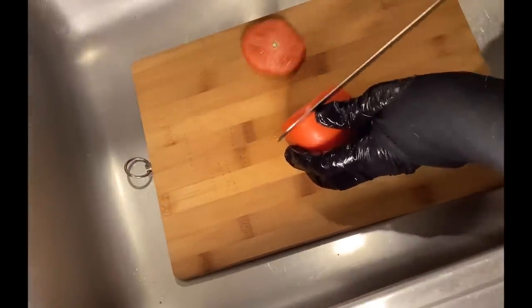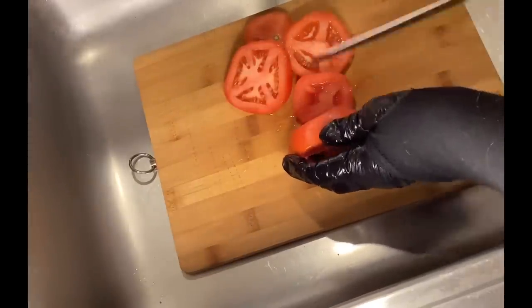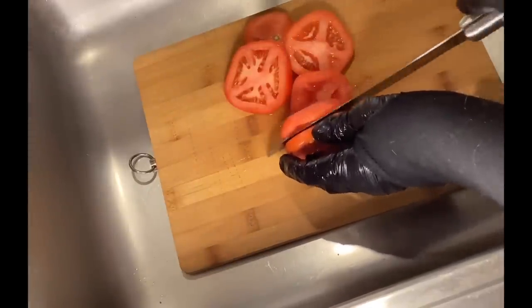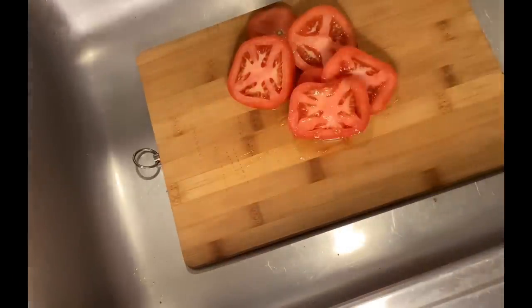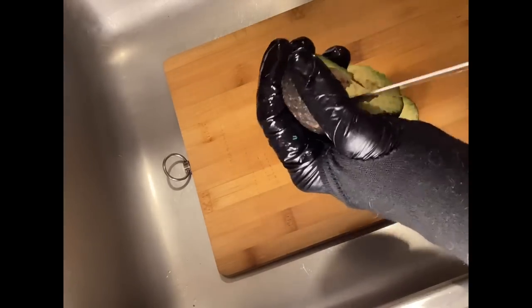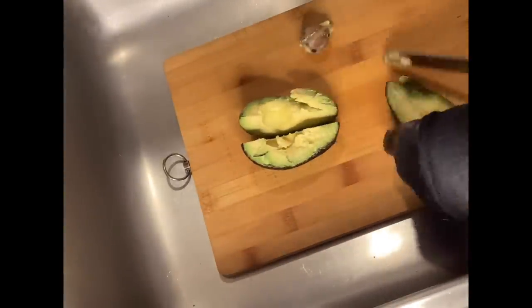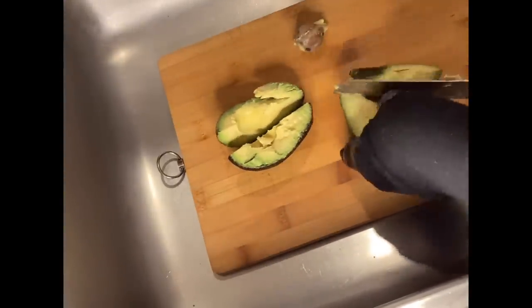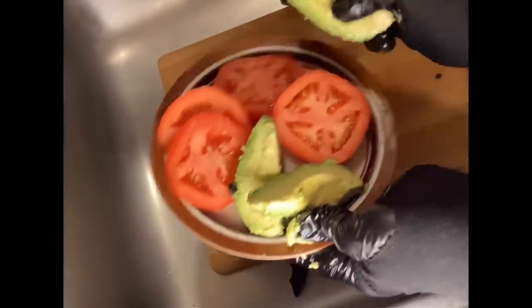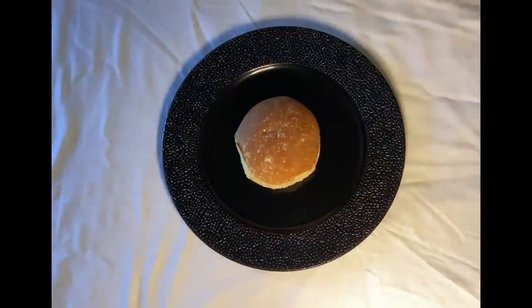We're cutting the tomatoes for the burger now. And the avocado. Now we have cut tomatoes and avocados for the hamburger. Let's do the plating.